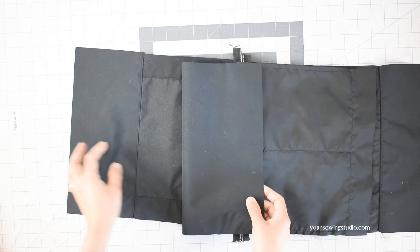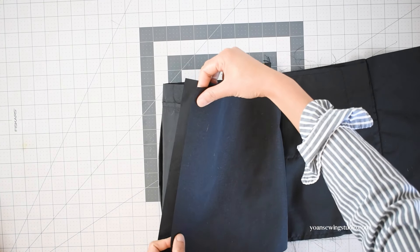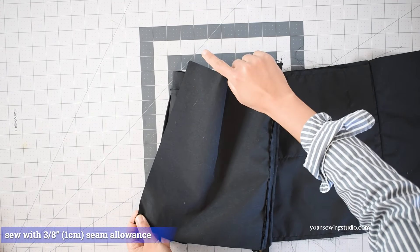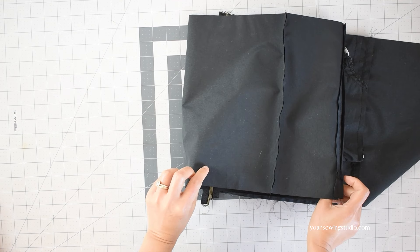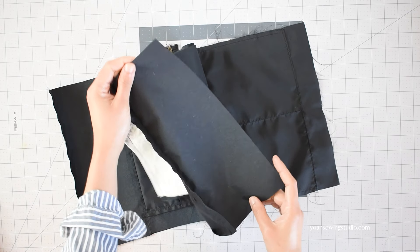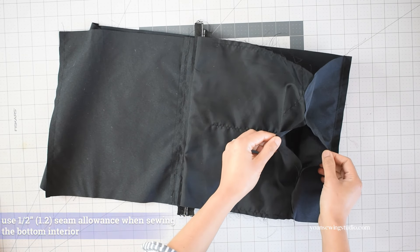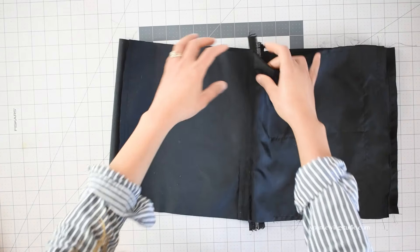Next, stitch the bottom panel to the back exterior — lay them right sides together, matching the edges, and stitch with 3/8 inch seam allowance. Press the seams and top stitch if desired. Gently flip the bottom part to the right side and top stitch. Now stitch the bottom interior panel to the back interior panel the same way as the exterior, but use half-inch seam allowance and leave about four inches of opening at the bottom to turn the bag right side out later. Next, pin the sides of the bag starting from the zipper area.